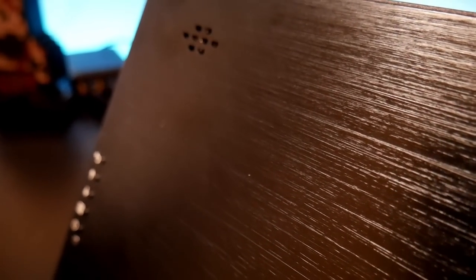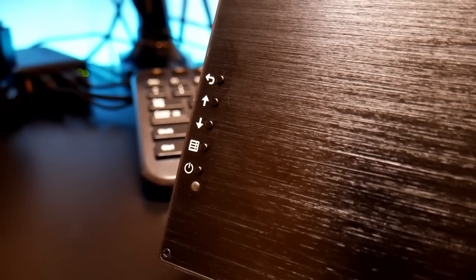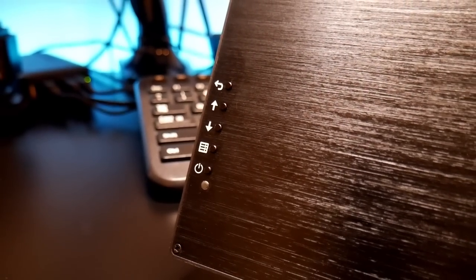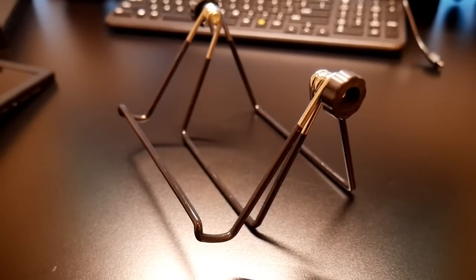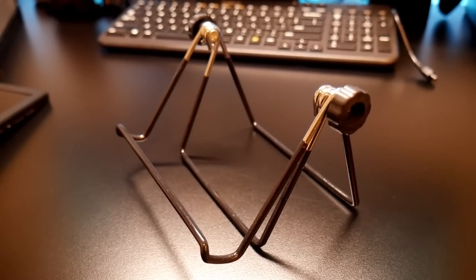On top there are two speakers — they're not that loud but at least they're there. On the other side you'll find the power button, access to the menu, volume up and down, and the back button. They also include a tablet holder; it's not the best but it gets the job done.